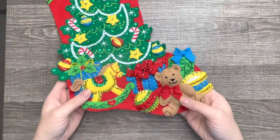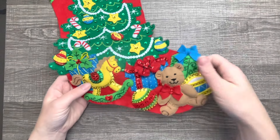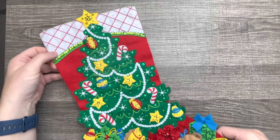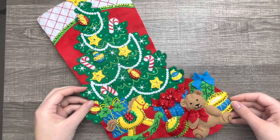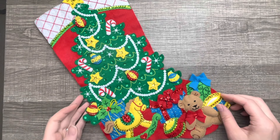This is what we have so far — how cute is this! We are not done yet; we have one more tutorial. Make sure you subscribe and turn on notifications so you don't miss anything. There is an ornament that goes with it, so don't miss that. I'll see you in my next one — bye!